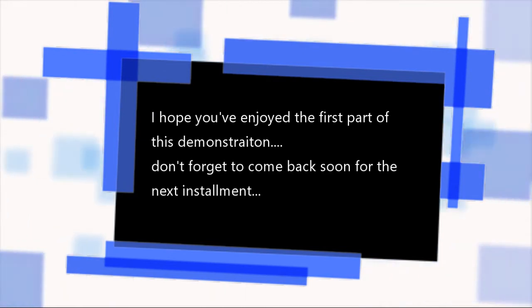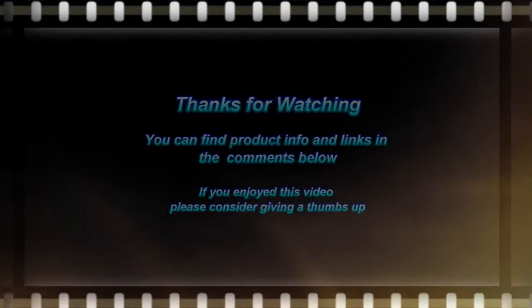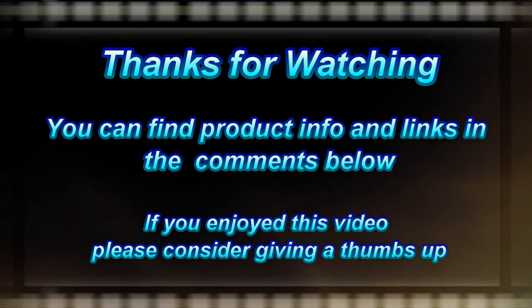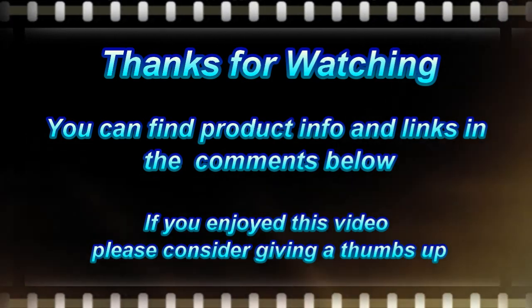And we are going to leave it there for today, otherwise this video will be way too long. Please come back for the next instalment soon. Thank you very much for spending your time with me — I hope you enjoyed it. You can find details of the products below. Thank you.